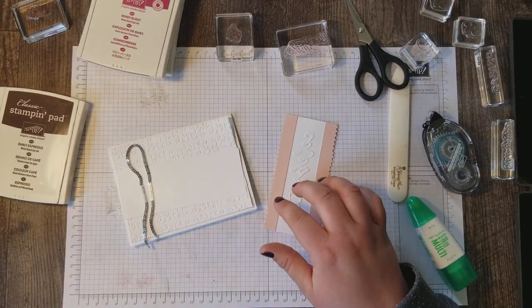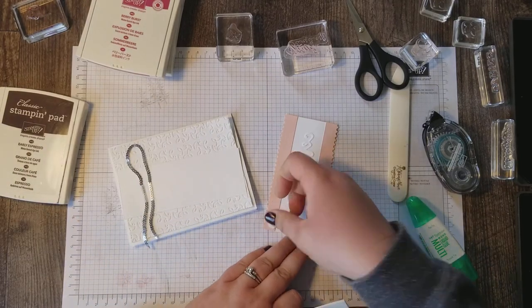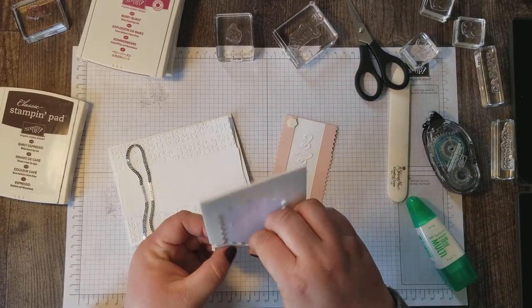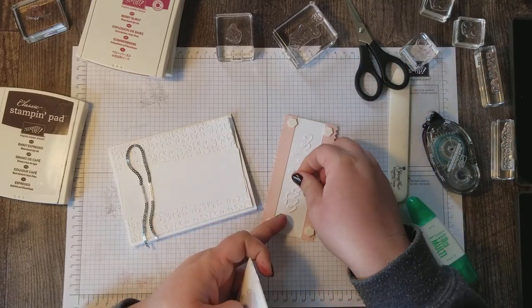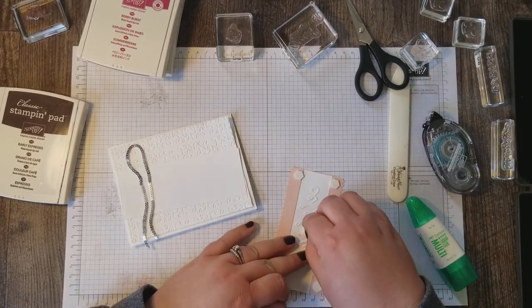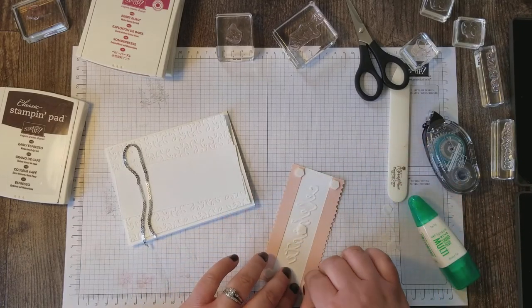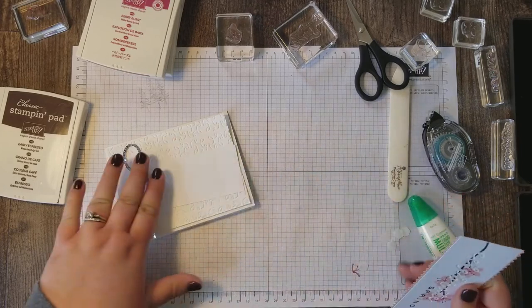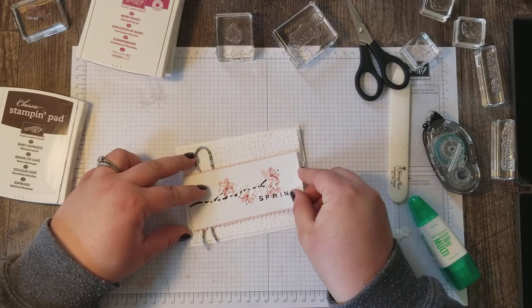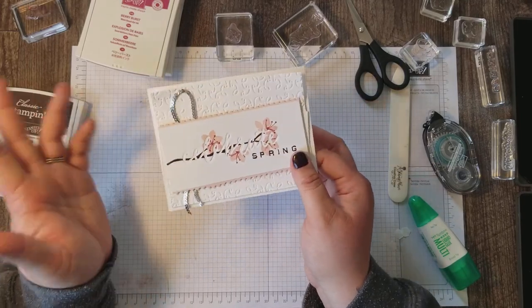Next I'm coming in with my dimensionals — I want that top layer popped up. I'll put one in the center to really secure it. And we're going to place this on our card front. Isn't that pretty? That was so simple.